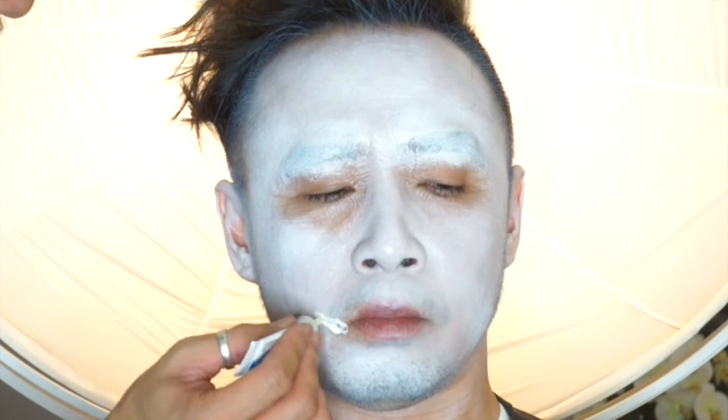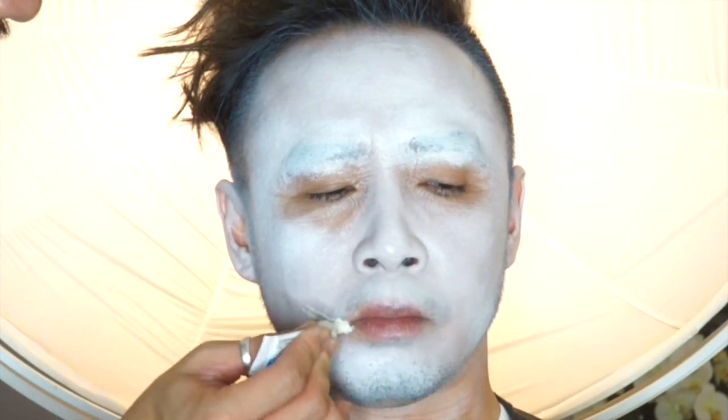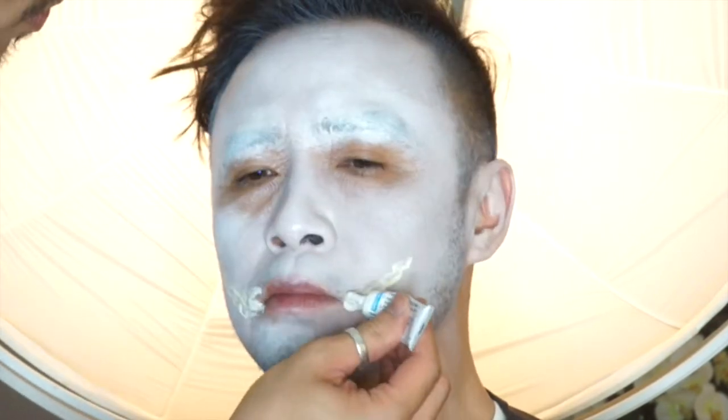For easy makeup removal, I am using eyelash glue instead of spirit gum. I apply this onto the lip area, tracing out the shape that I want, letting it dry a little bit tacky before I apply the Bend 9 Scar Wax on top of it.